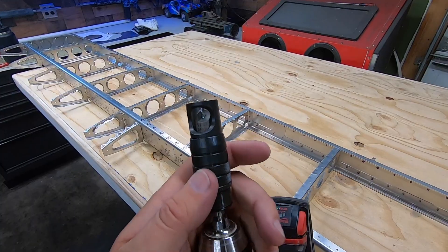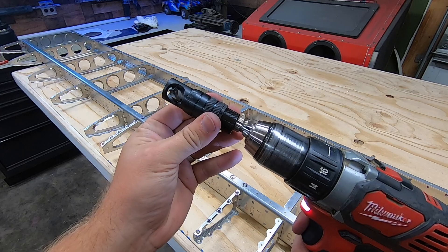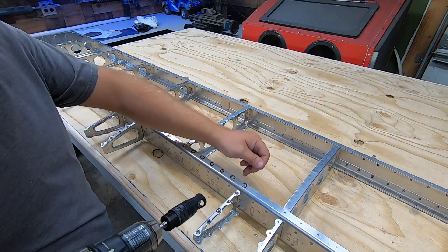I set the depth of cut on this microstop using some scrap aluminum in the dimpled skin. Once I was happy, I locked it down and drilled the spar. Then I gave everything a once-over since it's the last time that everything inside will be accessible. The skins will be cleco'd in place and the rivet is set for good.